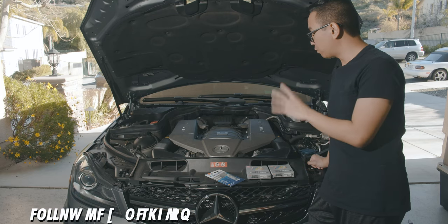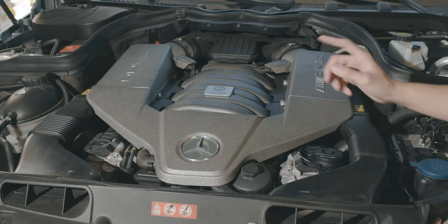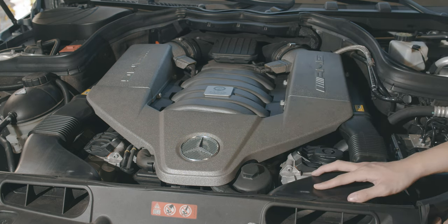When you're working on the M156, these are actually relatively easy engines to work on. In order for us to get into the spark plugs, we need to take off these two air boxes and these two snorkels, and that should give us access to the spark plugs.